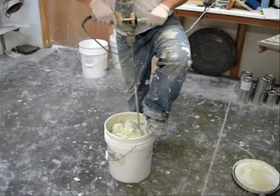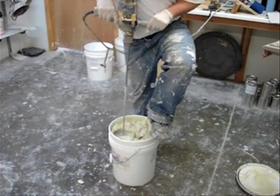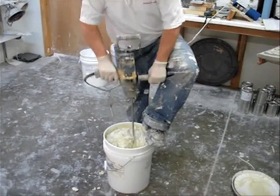Now you can see that the coating is getting to loosen up, and you want to continue to stir until you have a nice fluffy mix.